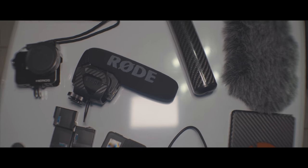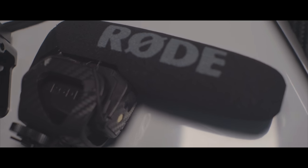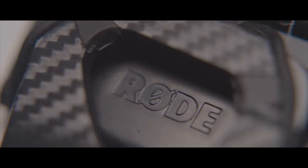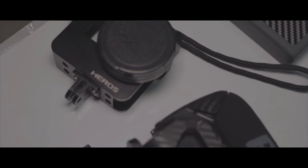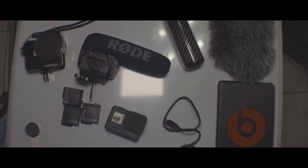The first thing you're going to need is a GoPro, of course. A VideoMic — the Rode VideoMic Go; I'm using the Pro. The GoPro Mic Adapter — it's a must for this to work — and the Aluminum Alloy Housing Shell. Those are the main things you have to have.